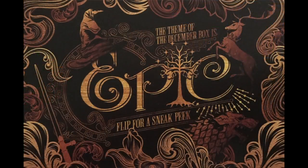Last but not least, the theme for next month's December box — Epic! I need to look into sound effects for this channel.